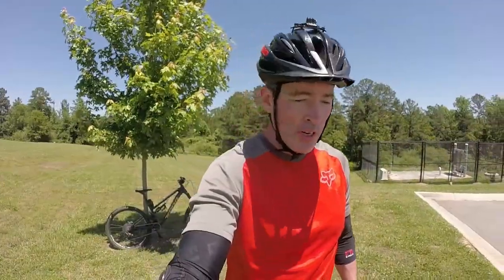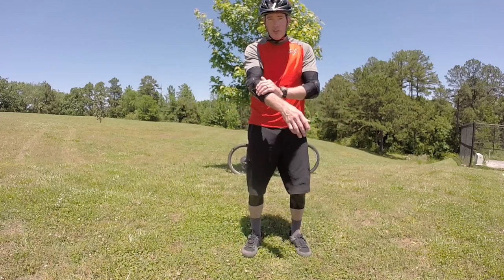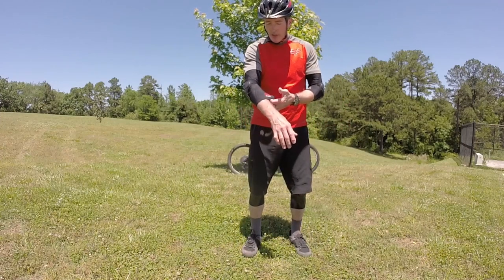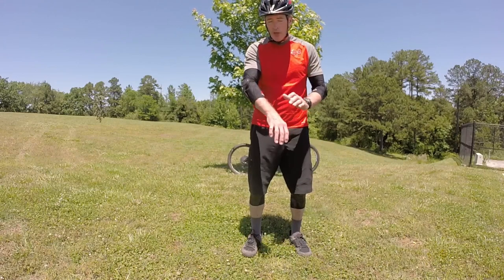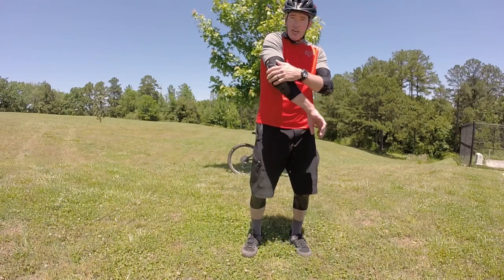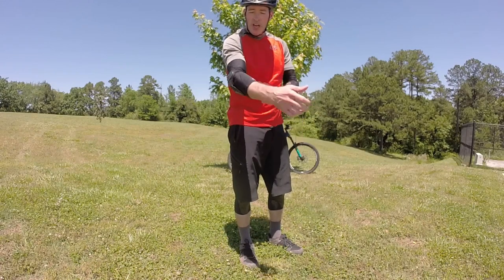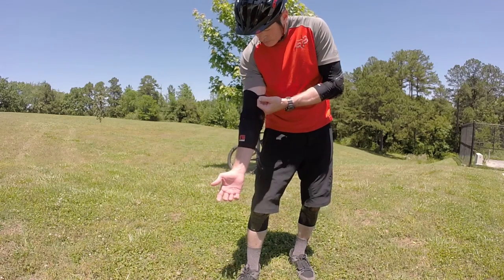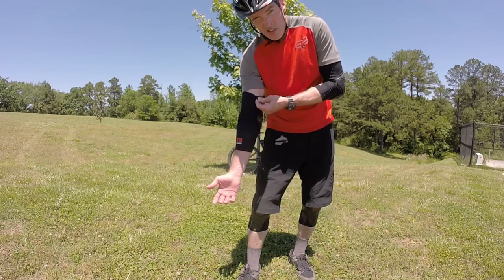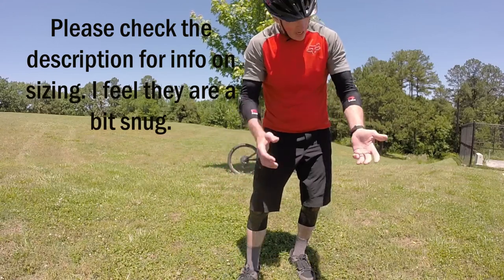The ride's over and I thought I'd give you a better look at the knee pads in use. I've had them on for a couple hours, and you can see the elbow pads — the material is kind of thin, which helps it wick the sweat away pretty nicely. The elbow pad itself has got a lot of nice coverage, especially on the sides, and it's got a silicone strip around the inside which helps to hold it up.